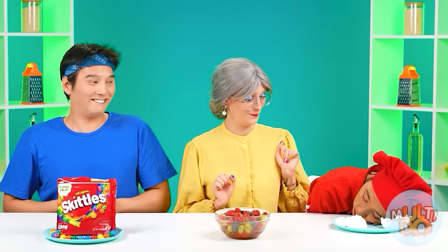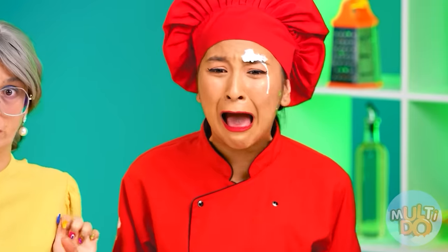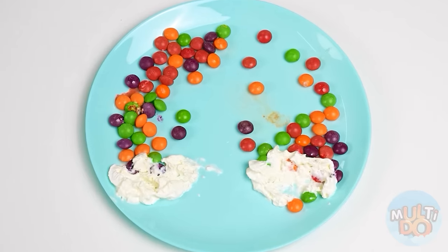You're finished, honey. Chef, come on, wake up. What? Already? No! What's wrong with my candy rainbow — everything has collapsed! This is a disaster, it can't be fixed.